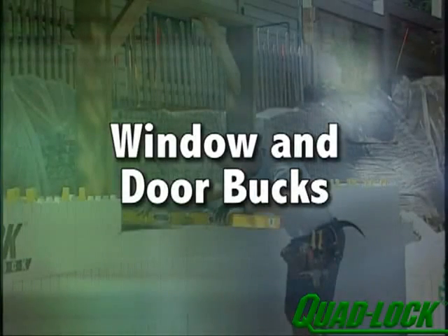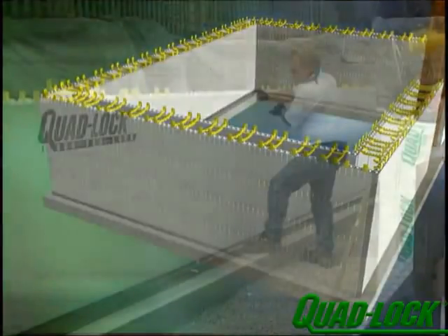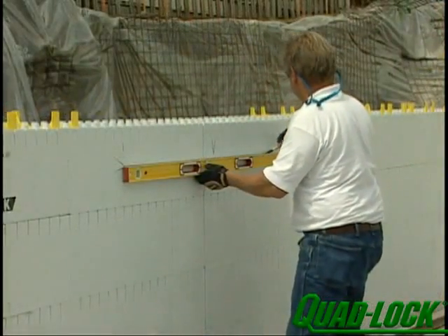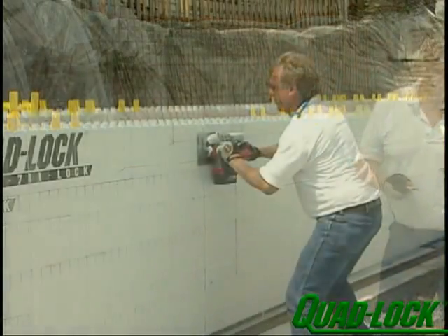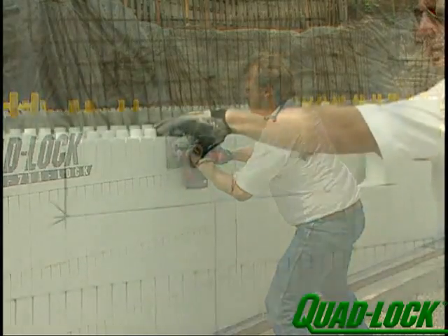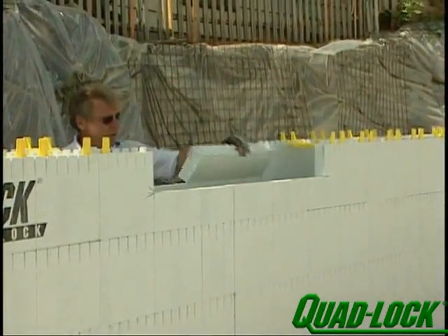When you're at the level to install the prefabricated window bucks or rough openings, determine the sill height and mark it on the inside panel. Centre the opening according to the plans and cut the foam away down to the sill height with a handsaw. Cut the outside panel in a similar fashion.